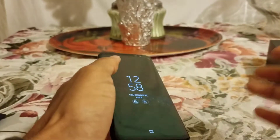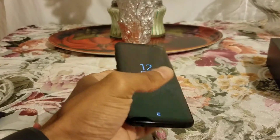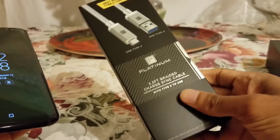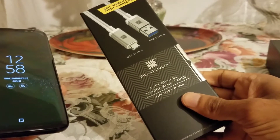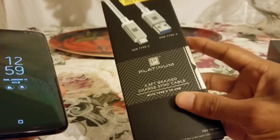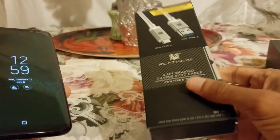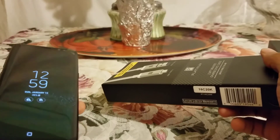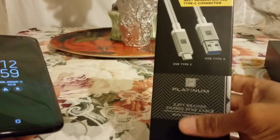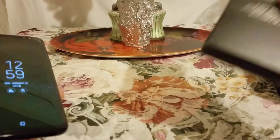Having a micro USB Type-C is a big plus. You want to use the one Samsung gives you, but I also have this — it's called a platinum micro USB Type-C cable with a Type-A end. This is just a backup cable I got, but you really want to use Samsung's version. If you ever lose the one that came with it, you can definitely pick up something like this for backup.